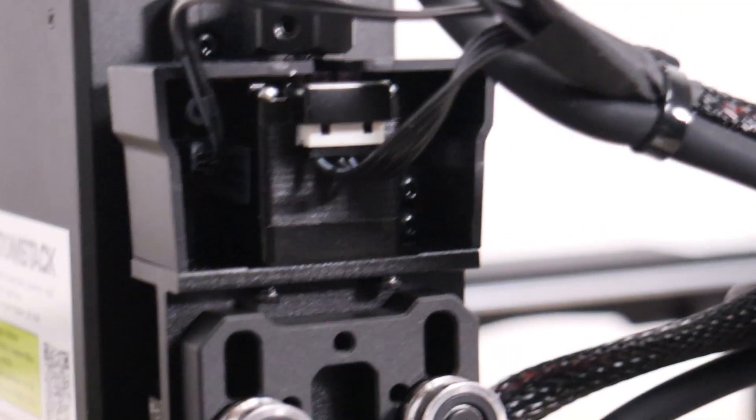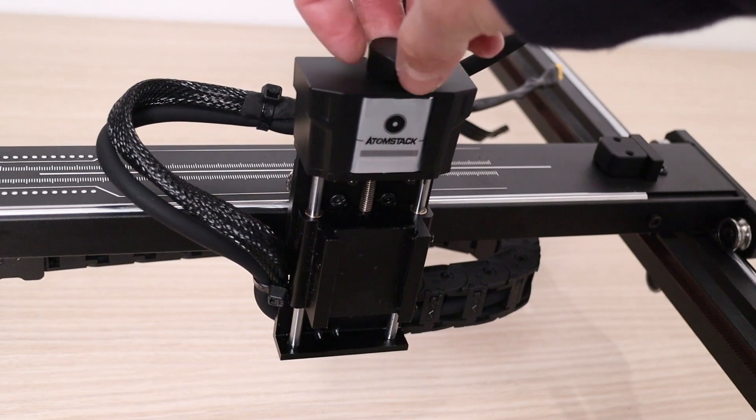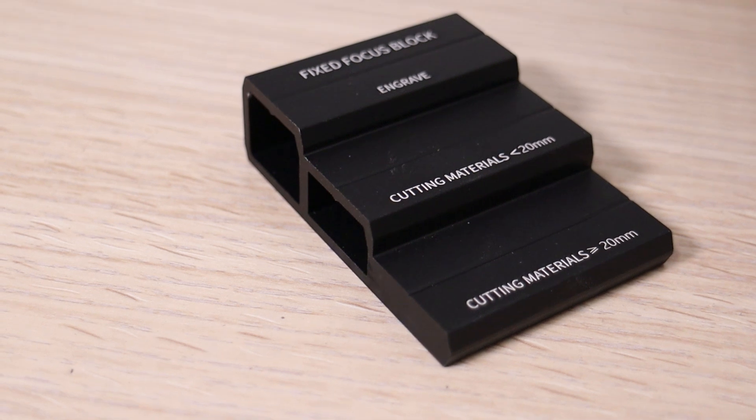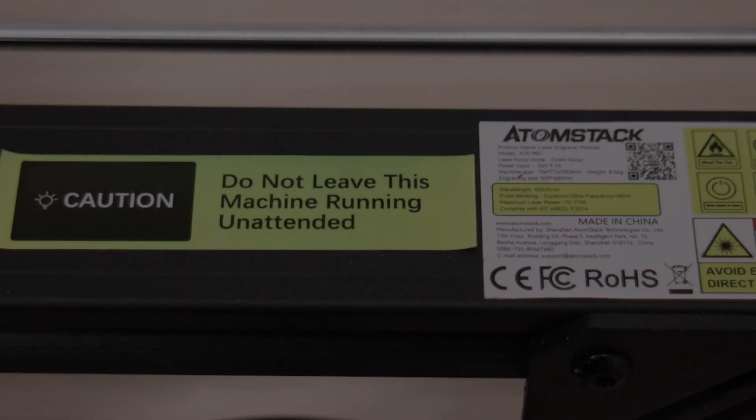The Z-axis can be driven by a stepper motor, or it can be adjusted manually. On the bottom of the laser module, there is an autofocus touch probe, which is used in conjunction with the focusing block, which has three steps, depending on the material thickness you are working with.